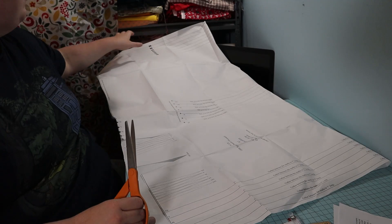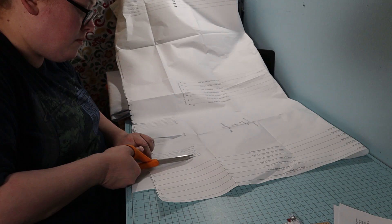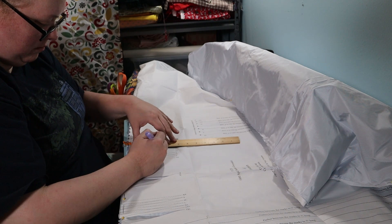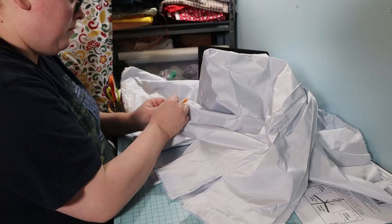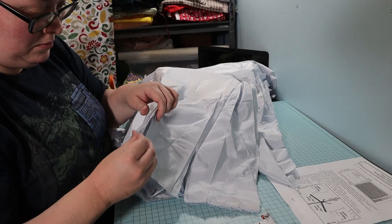I got started by cutting out the darts on the pattern so I could trace them onto my fabric with the friction pen. The hardest part of this project was wrangling the two giant pattern pieces. I traced my darts onto the fabric. My measurements are larger than the pattern, so I made the darts smaller to accommodate this. I chose to cut down the center of each dart but not all the way to the point, then I pinned my darts. These darts will be sewn with a quarter-inch seam allowance and taper to the point because I adjusted the darts.